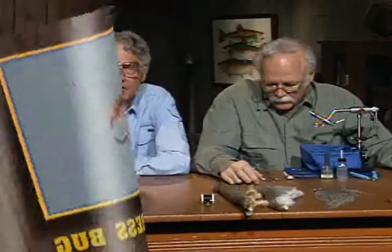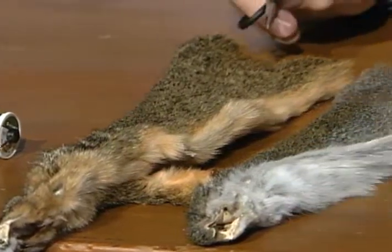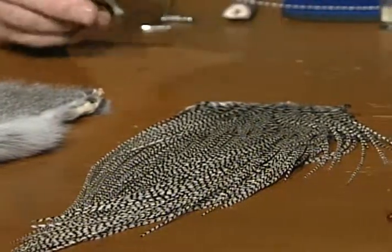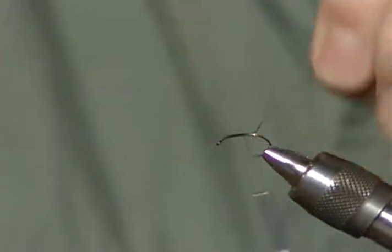Now we're going to tie an eastern pattern that will also work in the lakes out here in the west. It's called Hump's Crest Bug — Joe Humphrey's pattern. In the west we'd weight it to get down deep, and it would, I think, be a good shrimp pattern. But in the east, in the spring creeks, they don't weight it. It's an easy fly to tie. We'll use a black six-aught fly tying thread. I've taken some red and gray squirrel and blended them together to make the dubbing. The hackle will be grizzly — you wouldn't think of a hackle on a wet fly, but we'll trim it. It will be ribbed with copper wire. I'll tie this on a scud hook. The barb has been pinched.